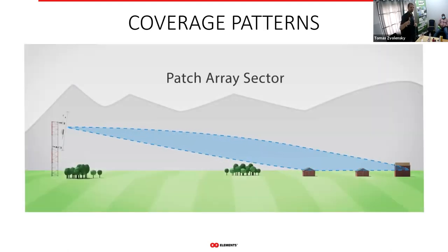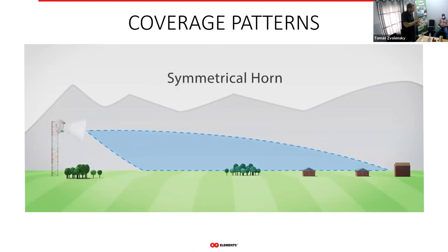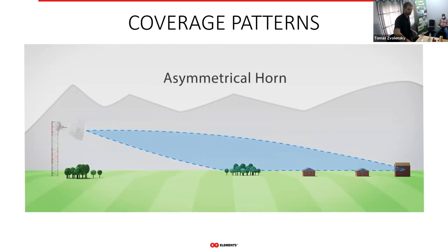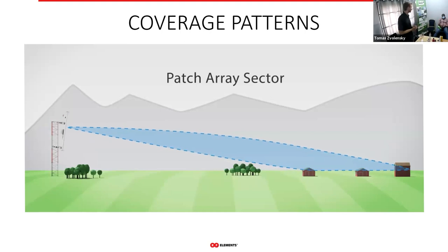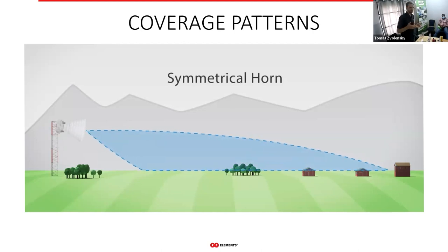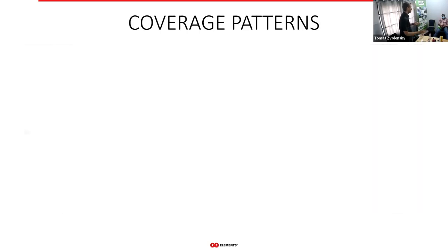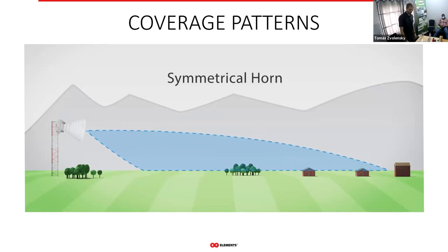Looking from the side, you can see how coverage changes with each antenna type. With symmetrical horns, because of their symmetrical beam, areas near the tower are very easy to cover. Asymmetrical horns cover slightly less near the tower due to narrower elevation, but still much better than a patch array sector. Sometimes you really want spot coverage, and the patch array sector's pattern can be advantageous if you don't want to cover areas near the tower — it all depends on conditions.